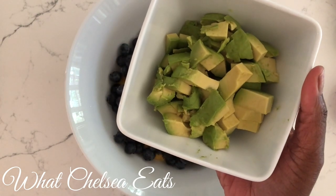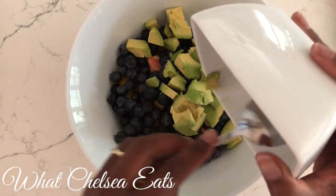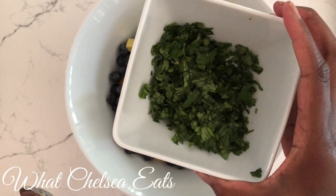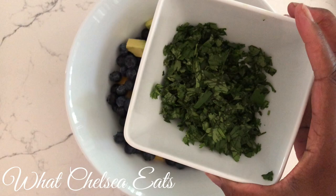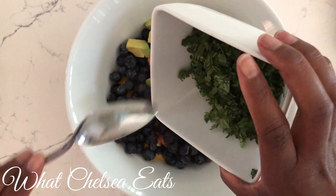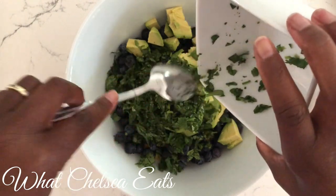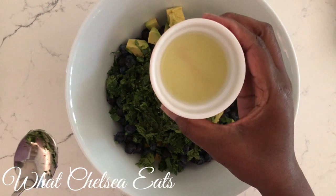Next, we are going to add ripe avocado — that's just one avocado chopped. You can chop the pieces smaller if you would like. Next, we are going to add some fresh cilantro. I think this probably made the dish come together. The cilantro was just so fresh — I think that made a big difference. I added about a half a cup chopped.